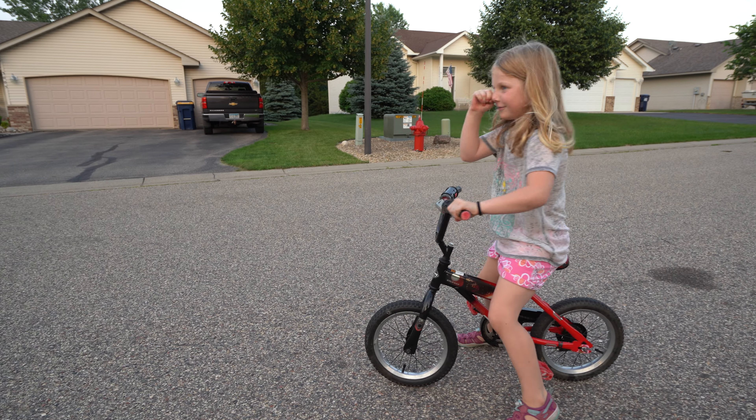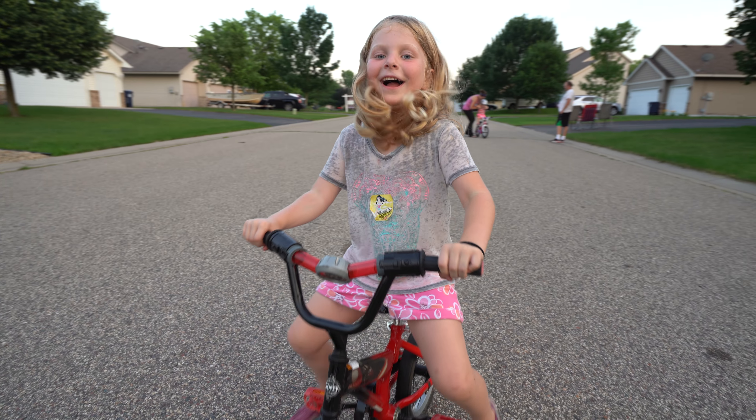Oh no, no, no. I'm not ready. I'm not ready. I'm not ready. Ahhhh!